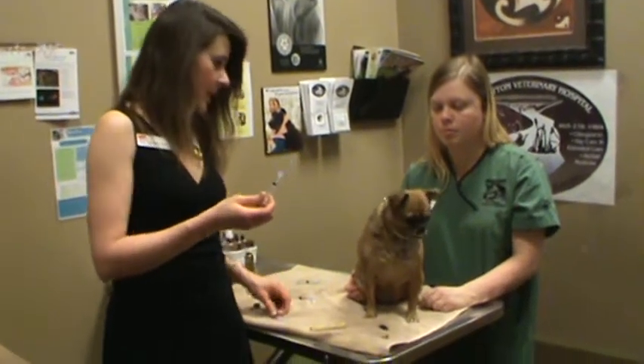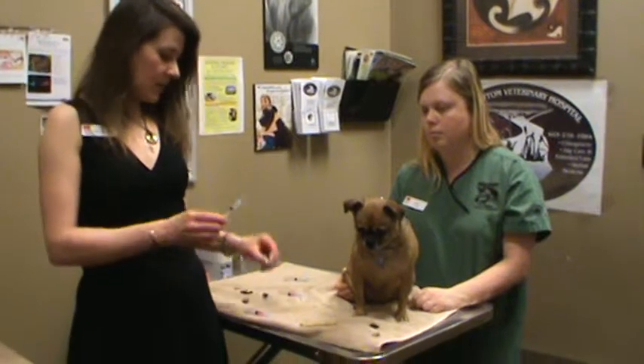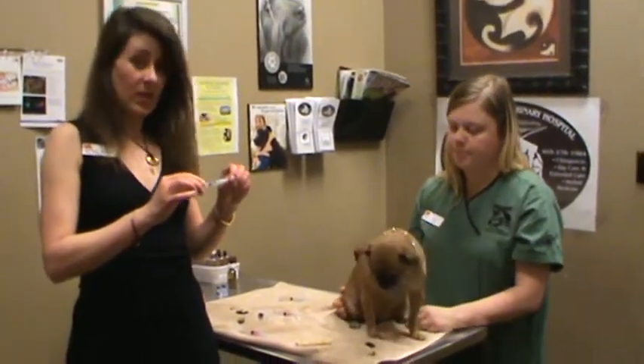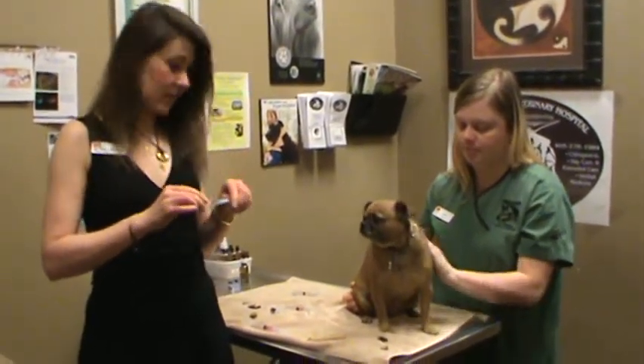Once you have it ready, you want to line up the dog. If you have to pick up your dog, you can gently put the cap back on the syringe — it's just important not to touch your hand or finger to the needle. If you do, you have to replace the needle with a fresh one.